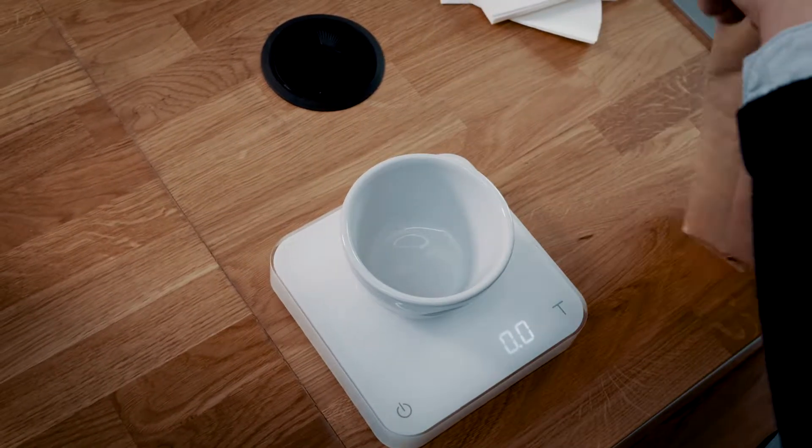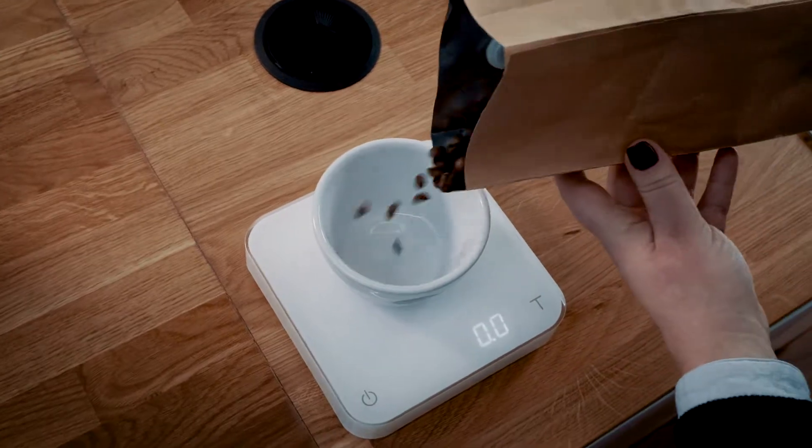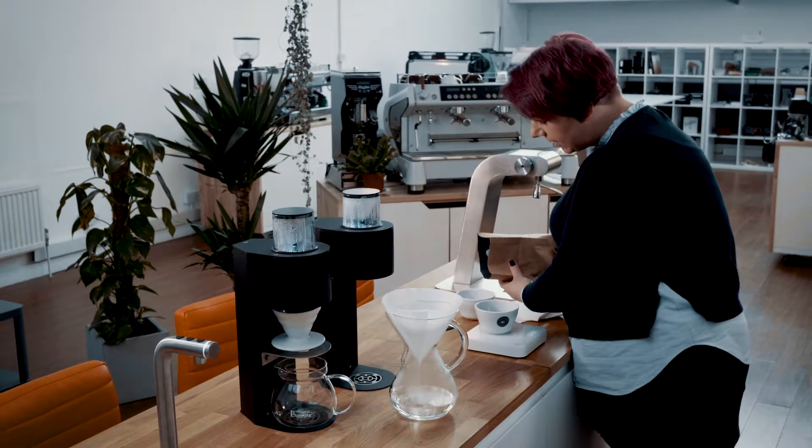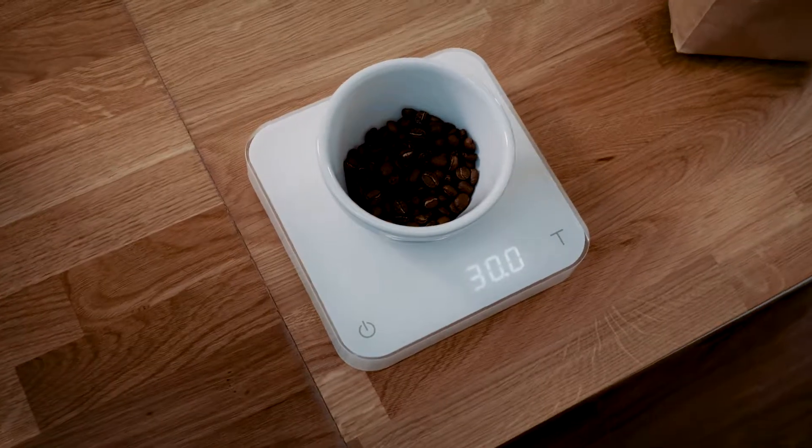The first thing that we do is we weigh our coffee. I've chosen to use 30 grams to 500 mils of water, and I'm then going to have a little bit of extra coffee as a purge for the grinder.